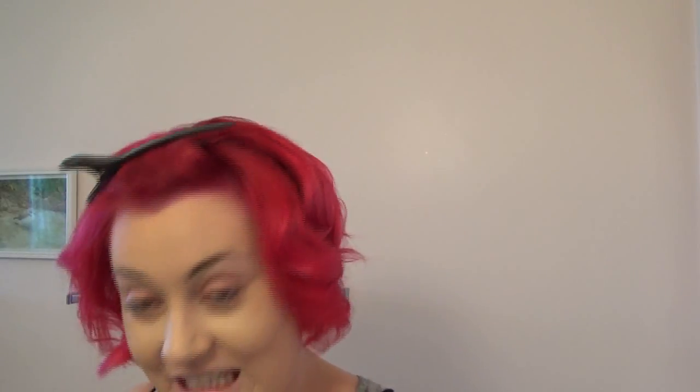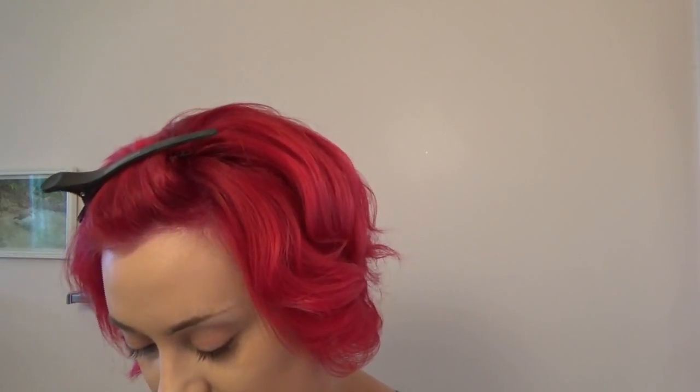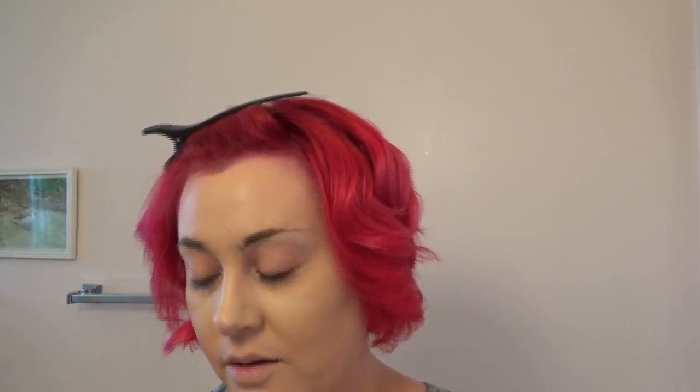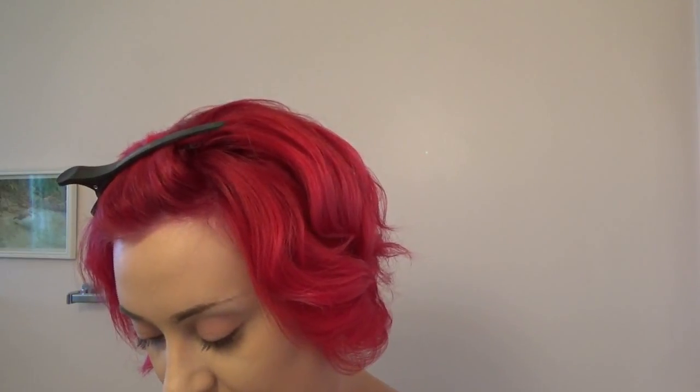My brows were growing in lopsided so I plucked them really thin so they'd be even, and when I filled them in they looked identical. Now they're growing out at the same time. I just hated how non-uniform the makeup looked. So I want these to look like rockabilly brows — that's why I took them down a little bit.